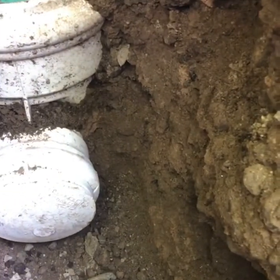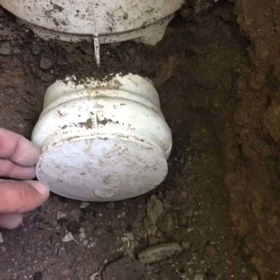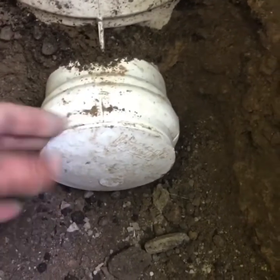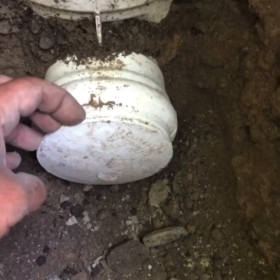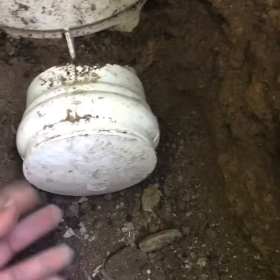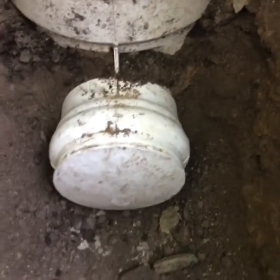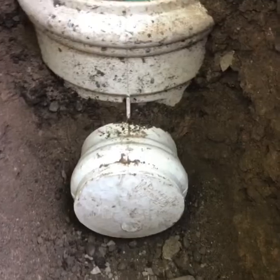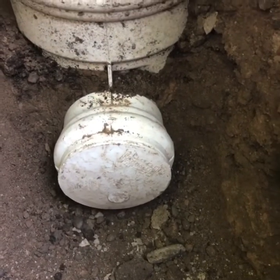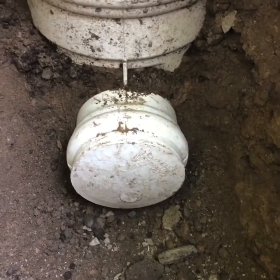So basically we're running this 8-inch SDR pipe which then connects into a 4-inch service here to the home. This is a plug so that way when we connect, we just remove this plug and then we insert our SDR 28 pipe in there. We'll have a clean-out here as well up to the surface, just to be sure that anything potentially blocked in this particular area will have easy access to a clean-out.